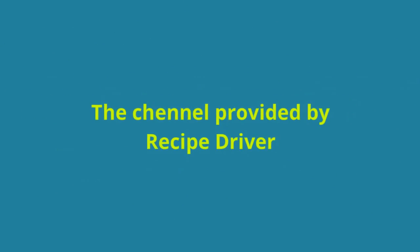This channel is provided by Recipe Driver. Thank you for watching my channel — don't forget to subscribe.